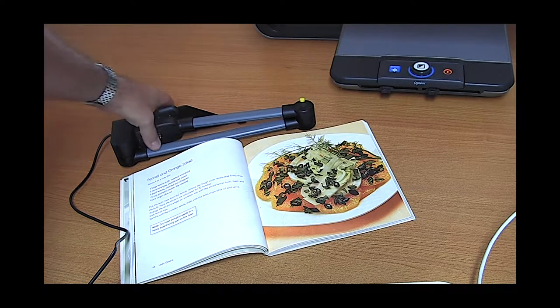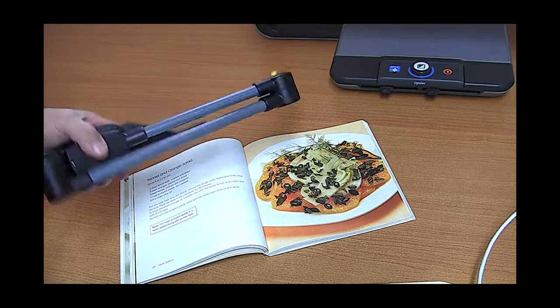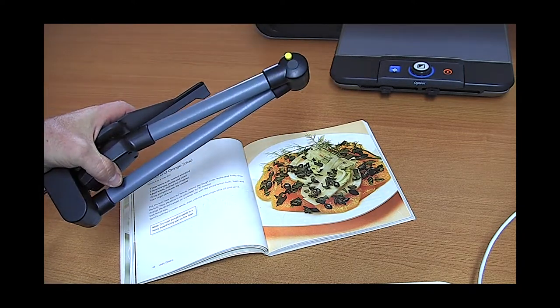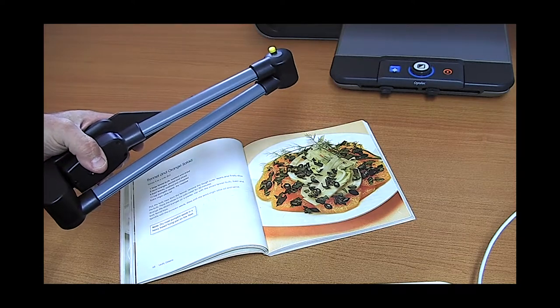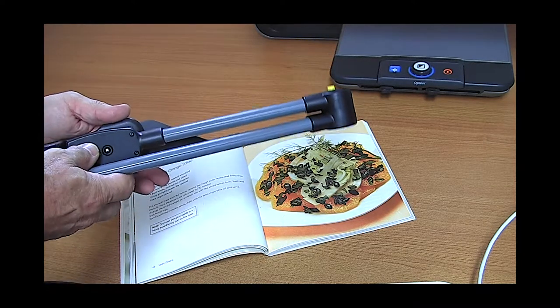So here we have an example. This is called the Pearl camera. It's a USB camera that folds up like this and can be taken in your laptop bag and then just assembled quickly. It doesn't need a power source — it just plugs into the USB.